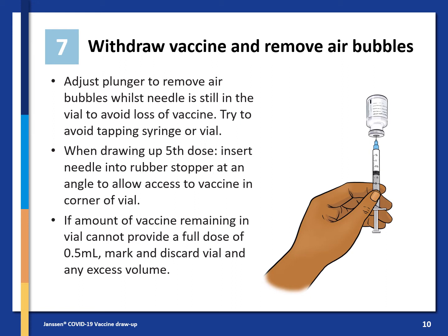If the amount of vaccine remaining in the vial does not provide a full dose of 0.5 ml, discard the vial and contents into the pharmaceutical waste. Do not combine vaccine from multiple vials to obtain a dose. If the vial is empty, discard it into the yellow sharps container.